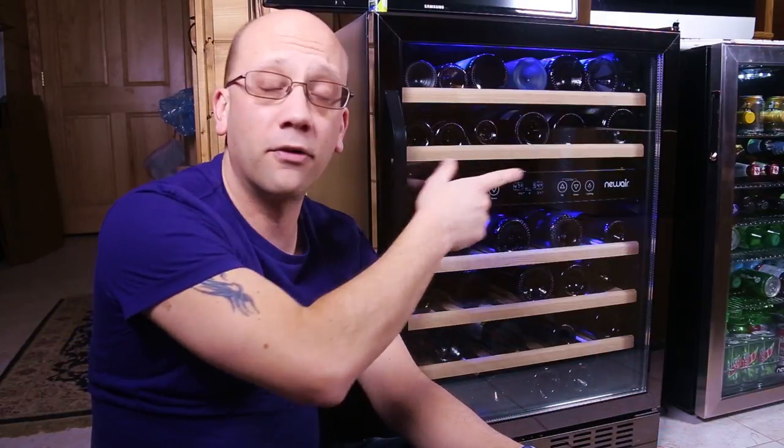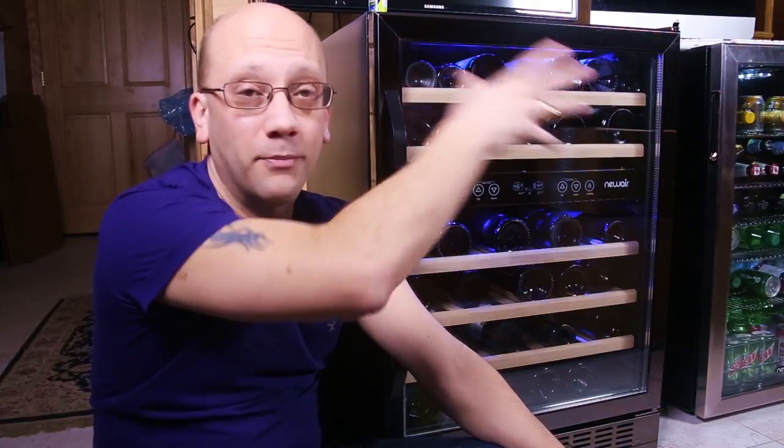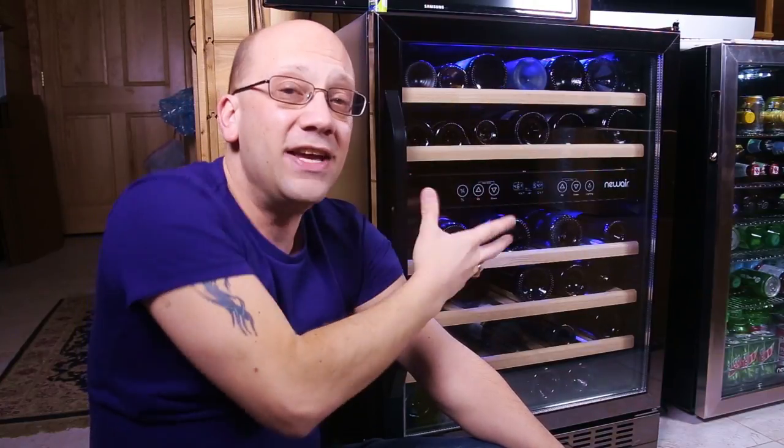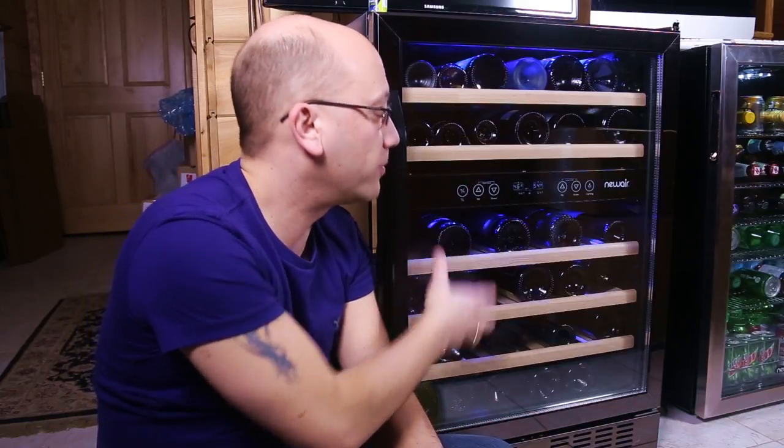It is bigger than our other cooler that NewAir sent us, which I did a review on — you can find that over here. It's a little bit wider and bigger, it's a beast, and I also use it for our camera for our live chat room. The features it has are going to come with size. You can't get dual zones, adjustable shelves, and a lot of wine space without making it take up more room. Things will be bigger the more features you add.